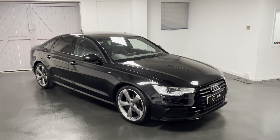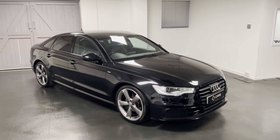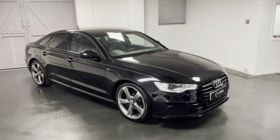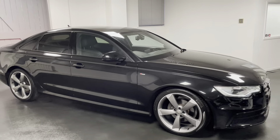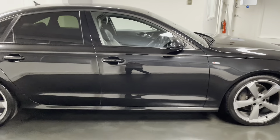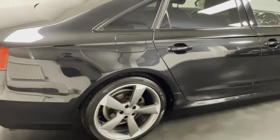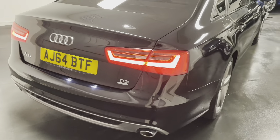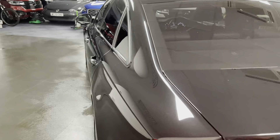Hello, welcome to another video from us here at Quattro Tech Cars. In this video I'll be showing you around the 2014 Audi A6 Saloon S-Line Ultra that we now have up for sale. This is a 2.0L TDI 190 PS with the 6-speed manual gearbox. It's finished in metallic phantom black with black leather interior throughout, and in the black edition we also have the lovely piano black inlays throughout the interior.